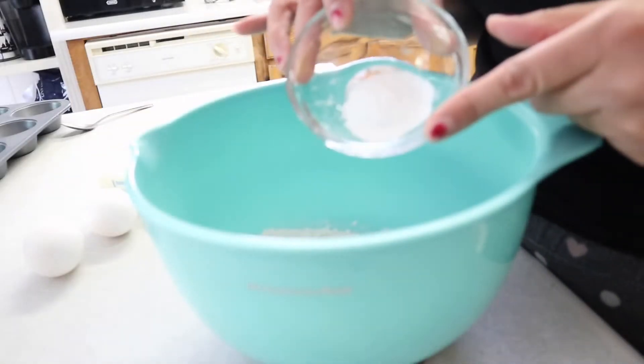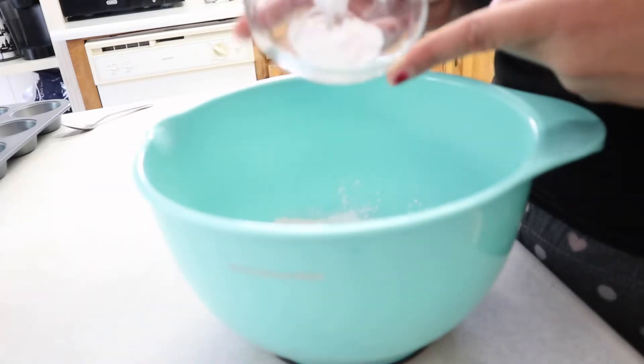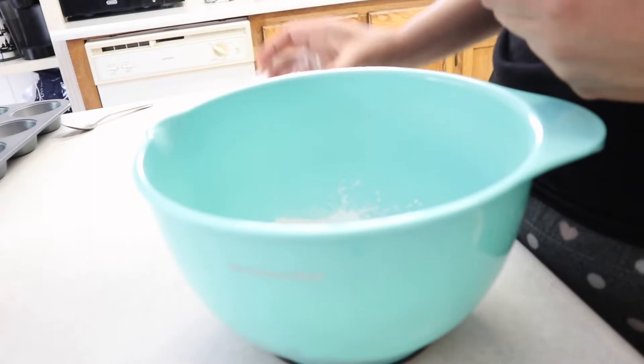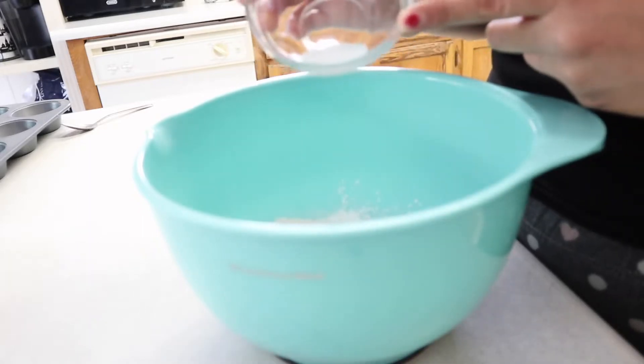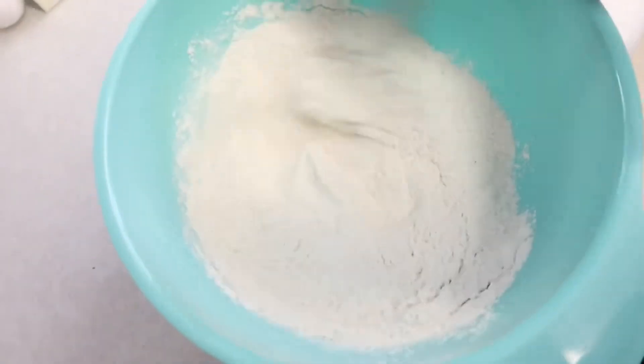One teaspoon of baking powder, one teaspoon of baking soda, one fourth teaspoon of salt — and we're just gonna go ahead and give this a quick whisk.